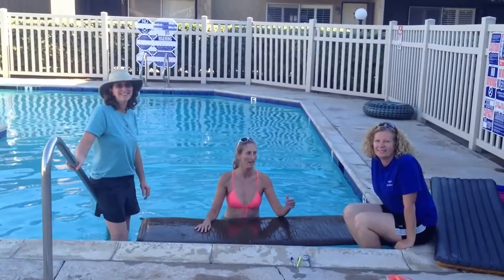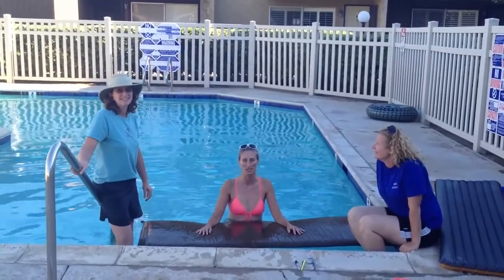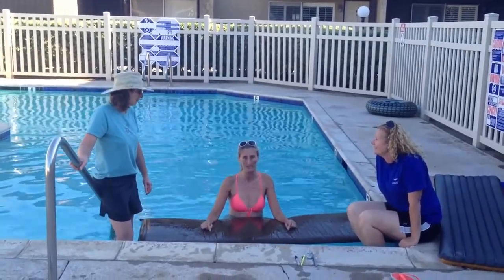Hi Stephanie, this is Veronica, and this is Melody, and we're all leaders with the San Diego Wilderness Basics course. Today we're going to try finding a hole in this air mattress.